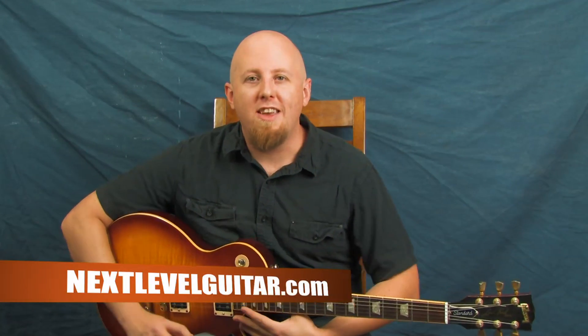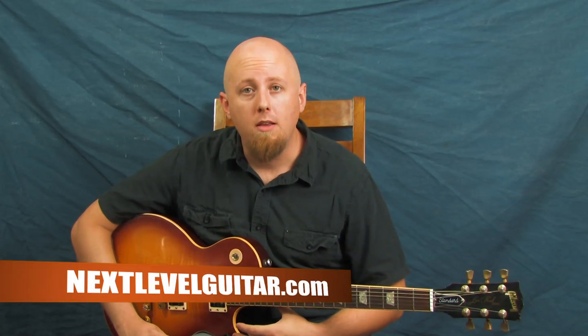Hey, what's going on? This is Ben Zinn with NextLevelGuitar.com. Thanks for joining us today, bringing you another Inspired By lesson. Today we're going to look at the style of a jam band guitarist who does some really cool things with arpeggios — it creates a nice line just out of playing arpeggios. So without further ado, let's check out some examples.